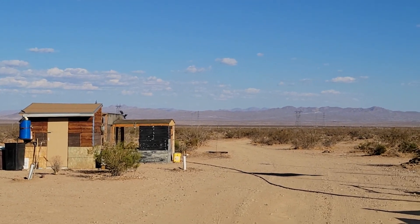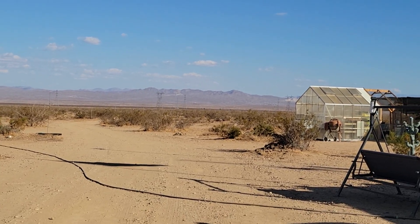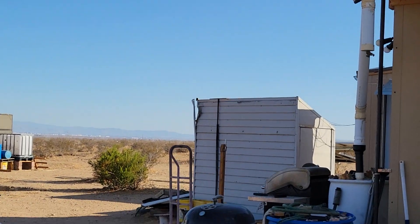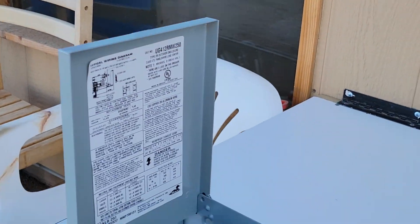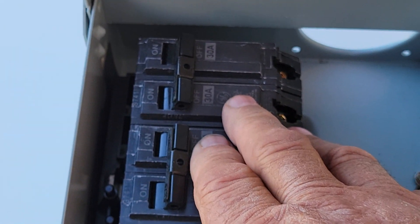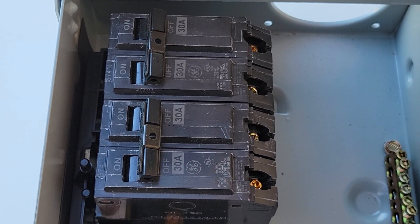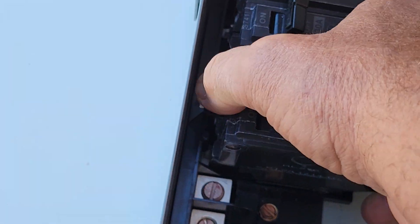I originally talked about a DIY transfer switch that I was going to fabricate using a small breaker panel and a couple of breakers. I had some people interested who wanted to see how that was done, so I'm heading over to the table now to talk about how that would have been done. If you're doing a 120-volt system off of your smaller generator, you would use single-pole breakers.